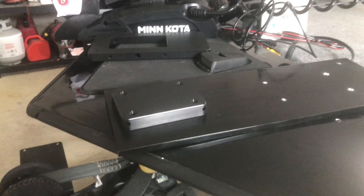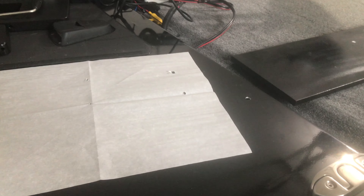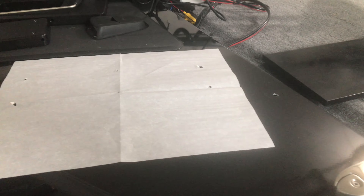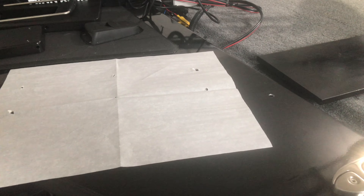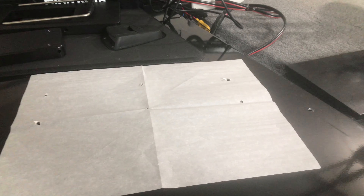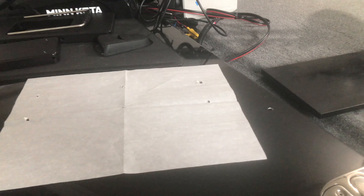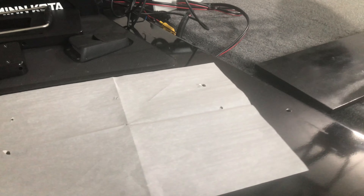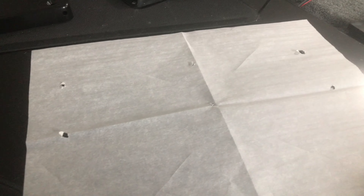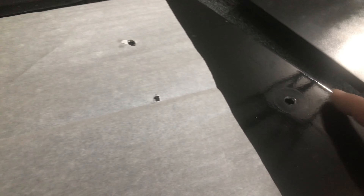Now we're going to start with getting the plate mounted to the bow. One last time, just in case you didn't see part one — the way I'm installing this doesn't mean it's the only way. Everything I'm doing is just to help you. If you want to install exactly how I did, great, but you may have better ways. I'm not even 100% this is going to work — only time will tell. The first thing is I want to use all the old original holes, not because I'm opposed to drilling more, it's just that these holes are already laid out pretty well from where the old Minn Kota Edge was.